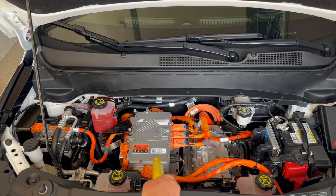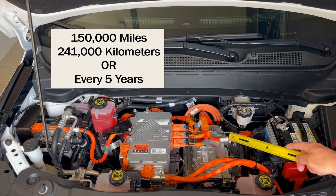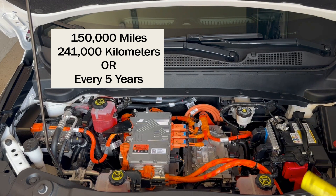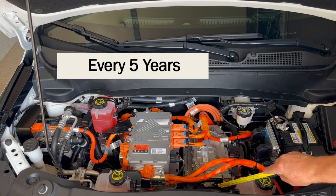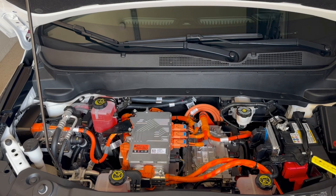Then every 150,000 miles or every five years, whichever comes first, you're required to drain and refill the coolant circuits. There are three circuits, which we've already discussed in a previous video, and I'll talk about that more in just a few minutes. Then every five years with no mileage requirement, you're required to replace the brake fluid. I recommend you let GM do this, but you can use any brand of brake fluid you want as long as it meets the specifications, without voiding the warranty.